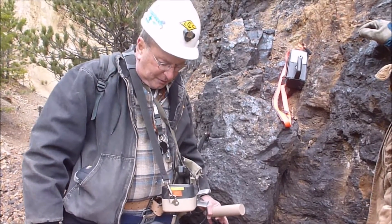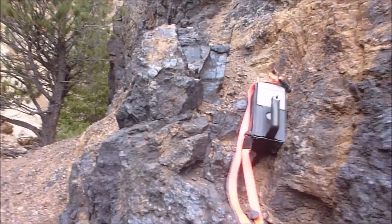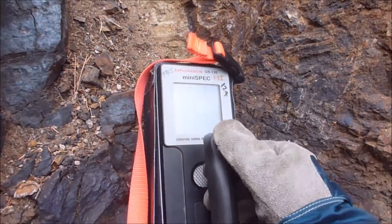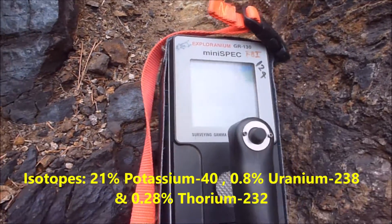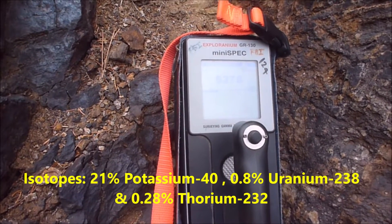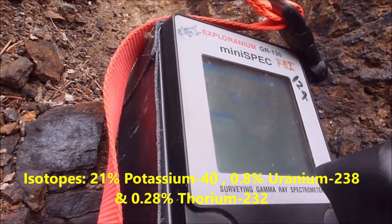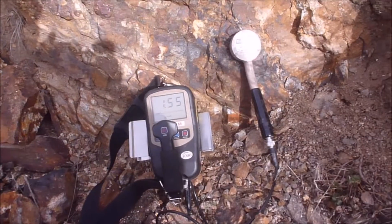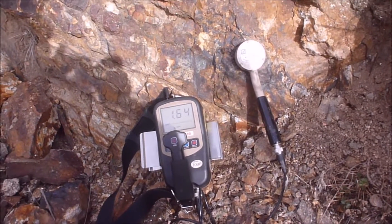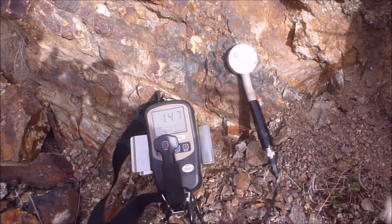So pretty hot. And we have a second detector, an isotope detector — Explor-Uranium. They are both humming. After a little bit of work, we have found a vein of uranium.